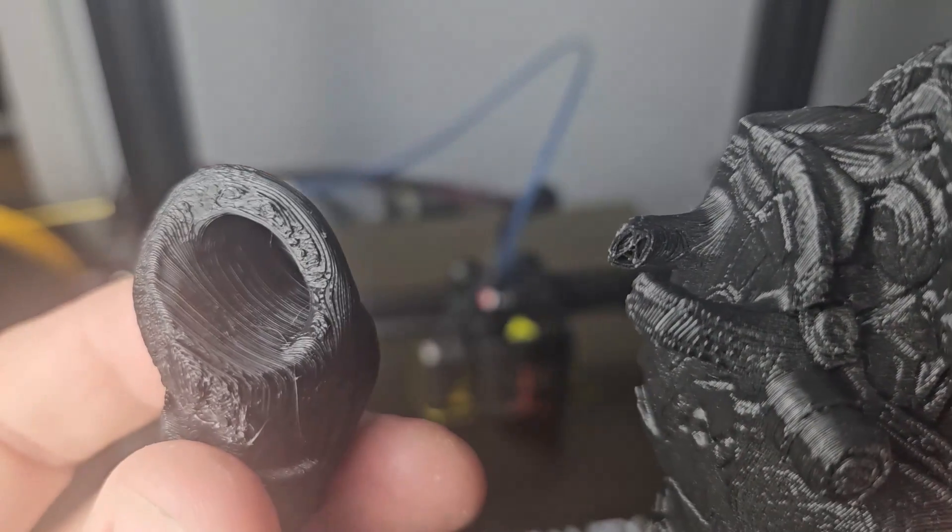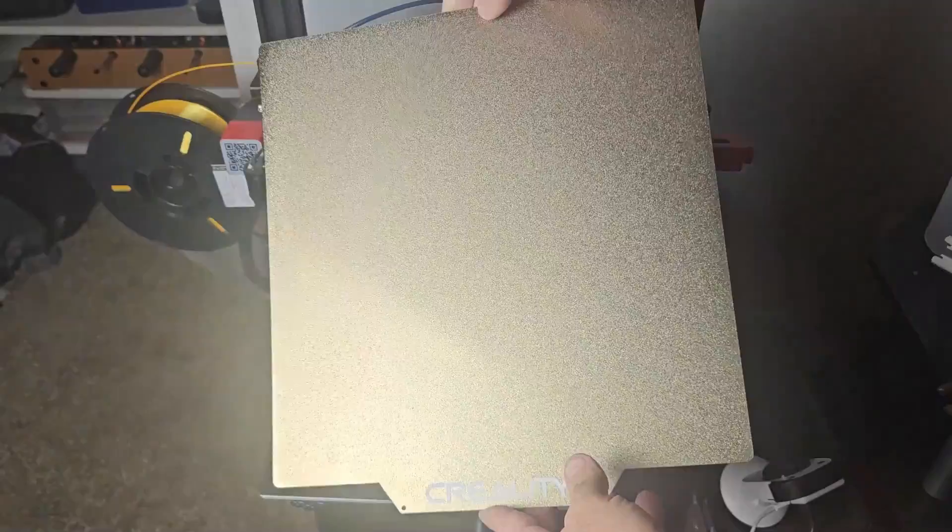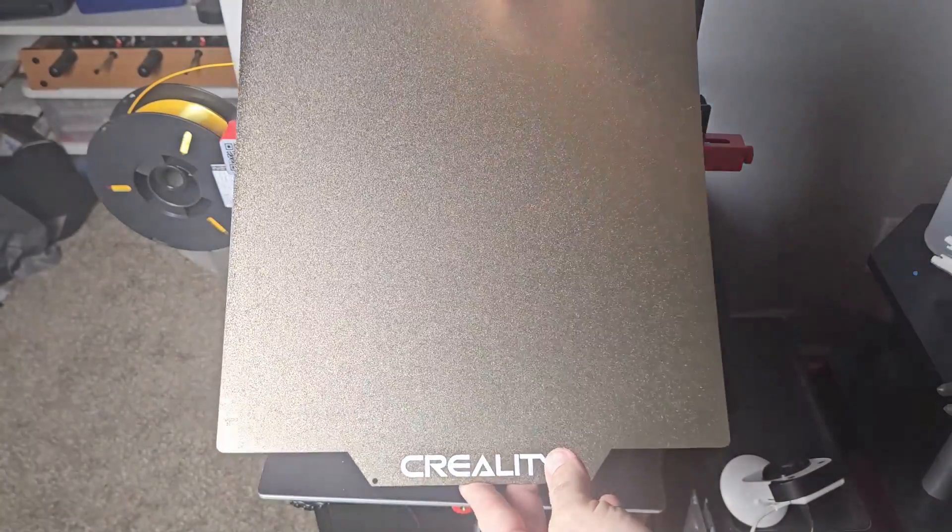I've had many 3D prints with marks from prying them off the build plate. I've also had prints with broken off pieces. I finally upgraded to a magnetic steel build plate with a textured PEI coating.